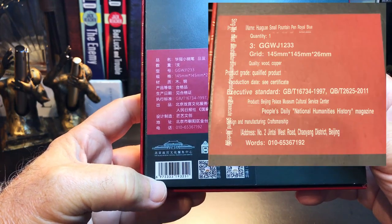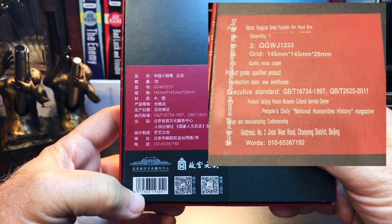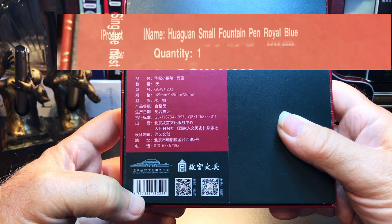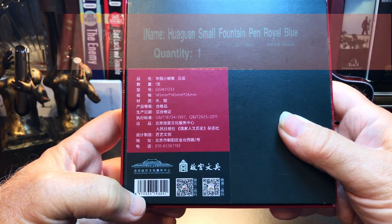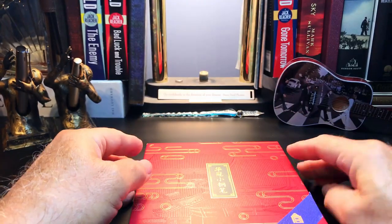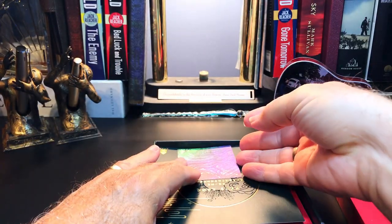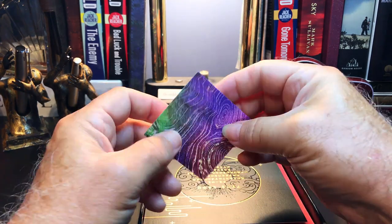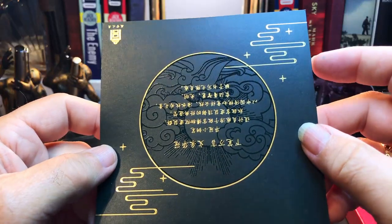The translation includes the name of the pen, which I'll try to pronounce — Hua Guang — I can't quite pronounce that. The box description says 'small fountain pen, royal blue,' and inside there is a small square card with Chinese writing and a gold embossed postcard with Chinese writing.